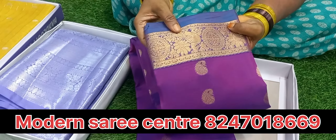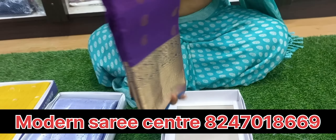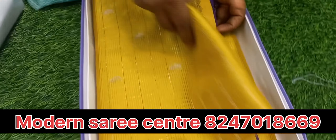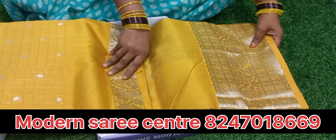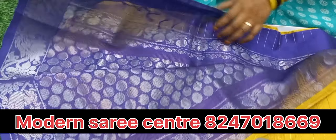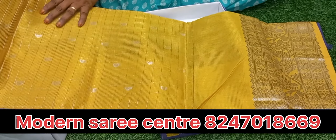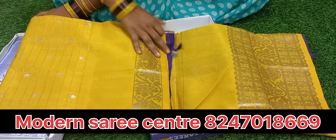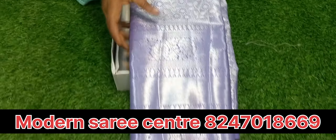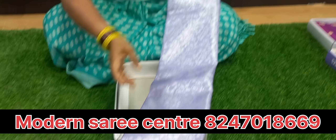This is a fine border. This is open-air. This is a plain border. The price is 7200. This is a mangalgari. This is a yellow color. This is a blue color. This is a brown color — this is a blouse. The price is 9200. This is a lavender color. This is a white color.